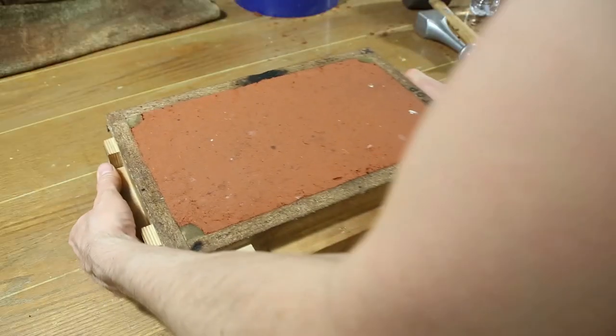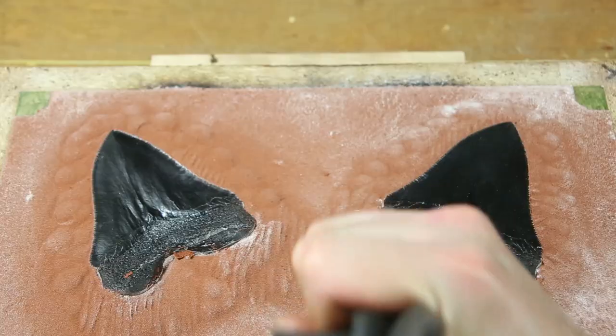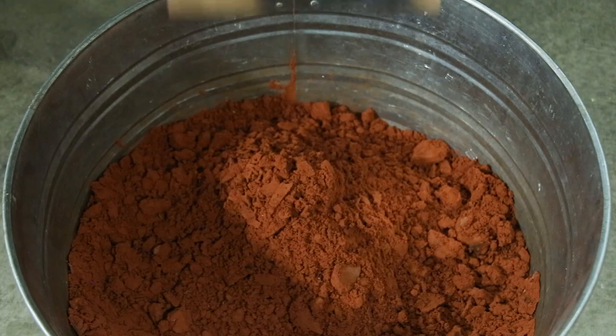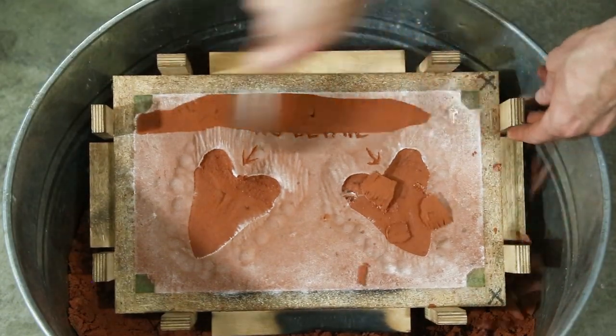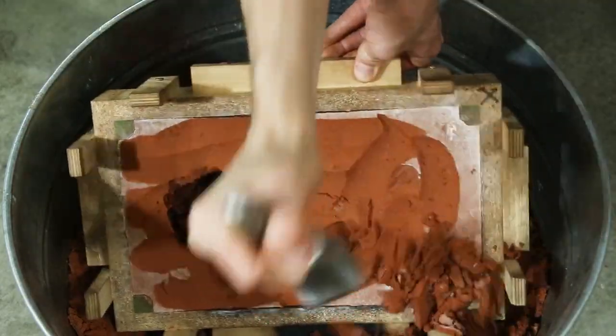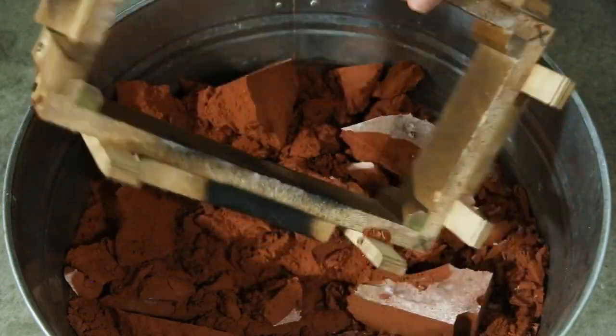Then I flipped the entire mold over and removed the part of the mold that I temporarily filled with sand. The sand in that side was then removed and filled again. I know it seems a little strange to remove the sand just to fill it up again, but this will help achieve the highest level of detail possible and produce very nice looking castings.